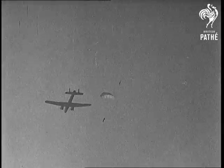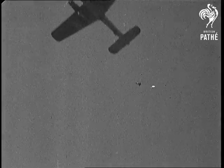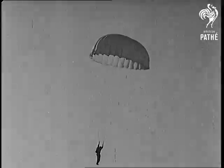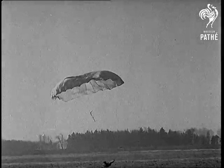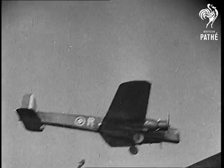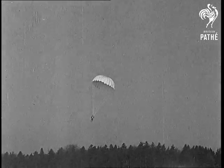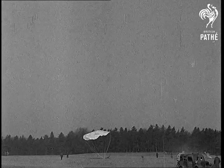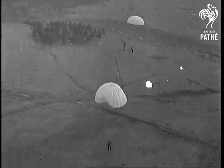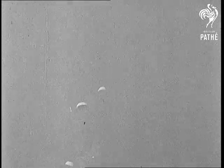He's out. Whisked away like a leaf in an autumn gale, number one comes sailing to earth while others follow in quick succession. Rapidly through their minds flash the instructions and drill movements of bygone days — drift, direction control, landing rolls and operational duties. It's all got to be right. Silently floating to earth like thistledown, men of Britain's new airborne army are being trained to perfection in the science of war from the air.